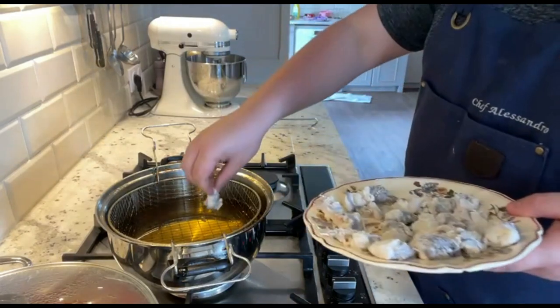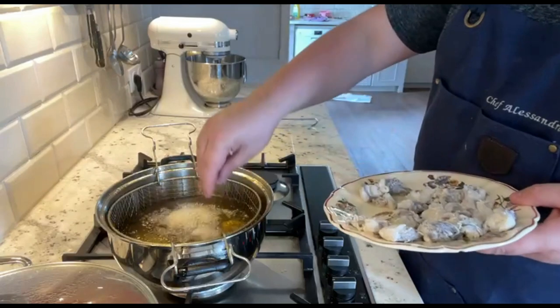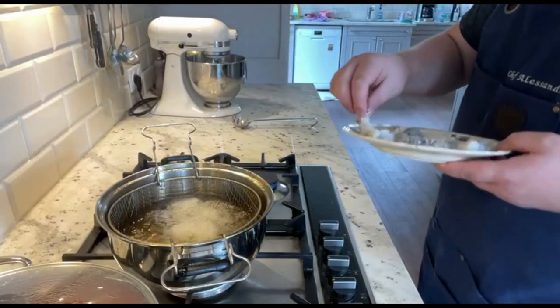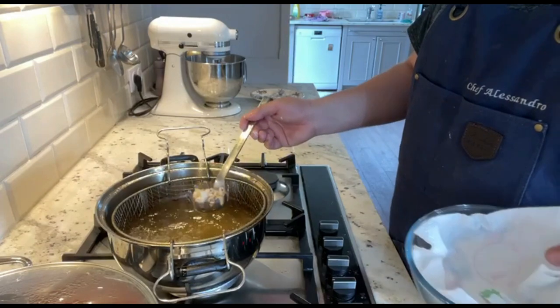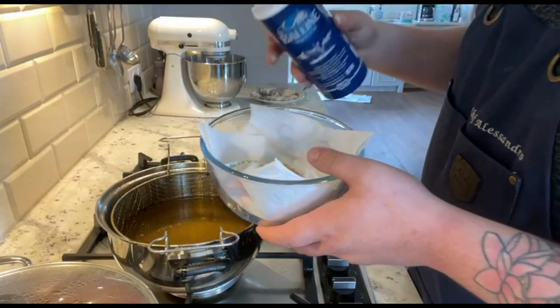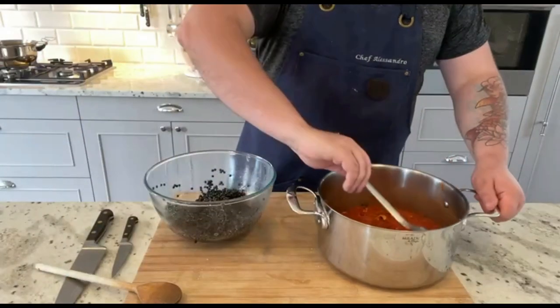Listen to this beautiful sound. Prepare a paper towel and transfer the cuttlefish once golden. Season with salt as soon as it comes out of the fryer — that's very important. Now we are ready for the last step.